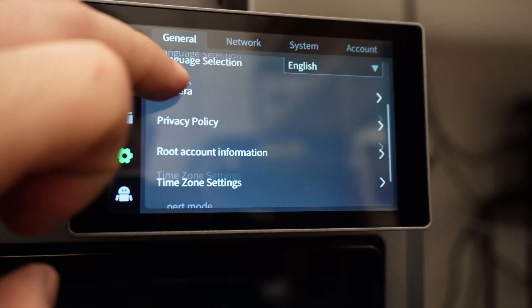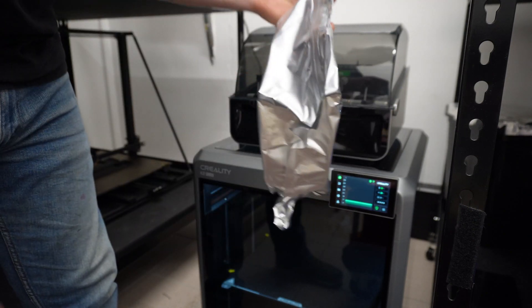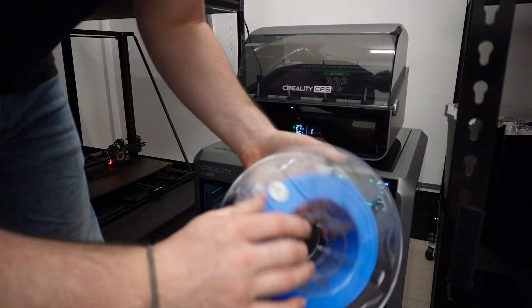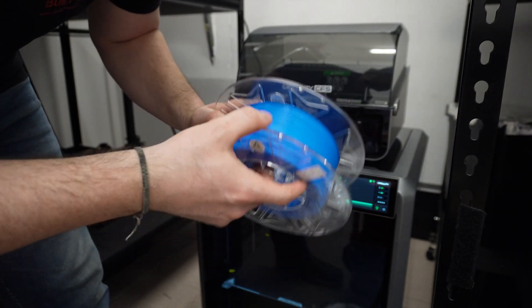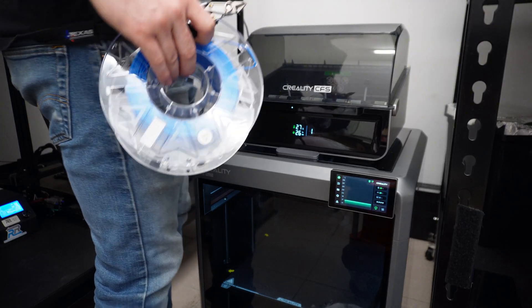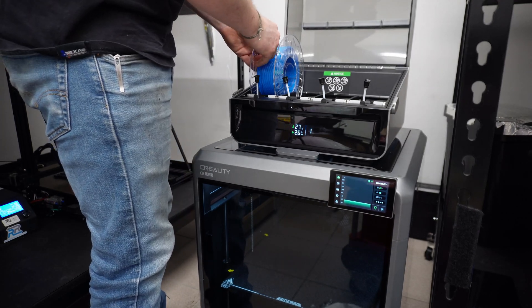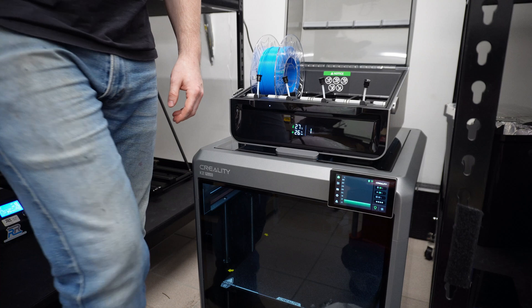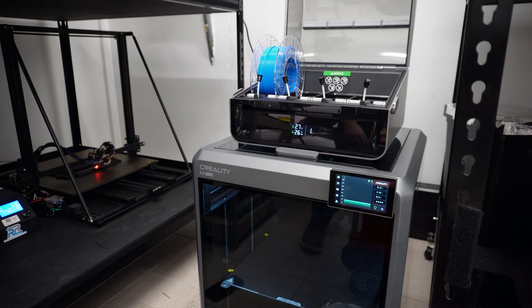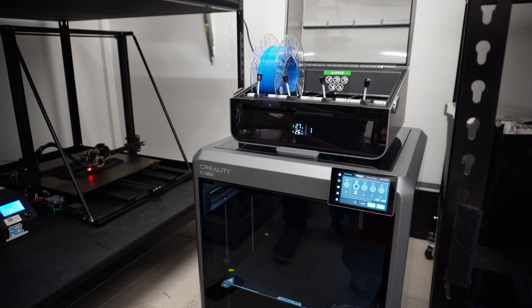Let's get some filament in this thing. I was thinking we might as well start with one of the spools the printer was included with, so I grabbed the blue PLA — I think it's only 500 grams. This is what I was talking about with the RFID: they have one on each side, which is pretty cool. It did pick up that we put blue filament in there, which is kind of wild.